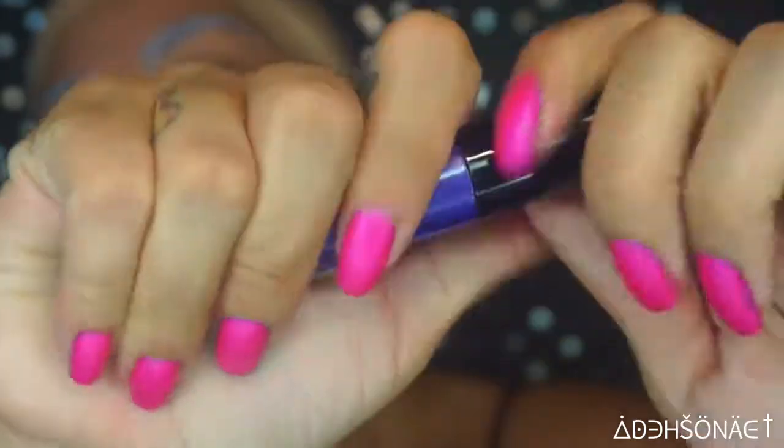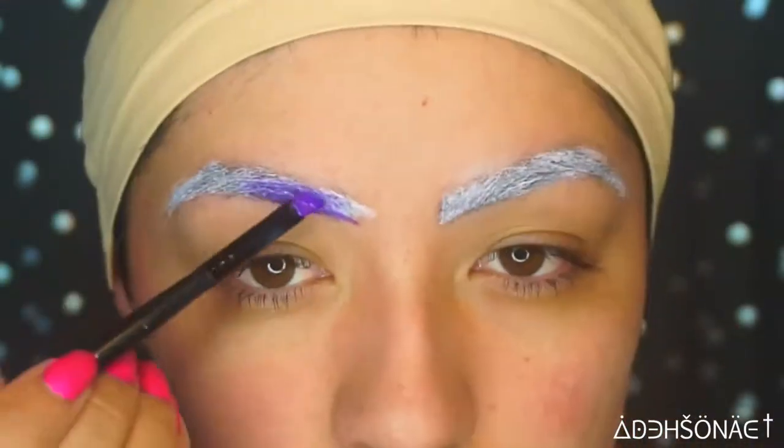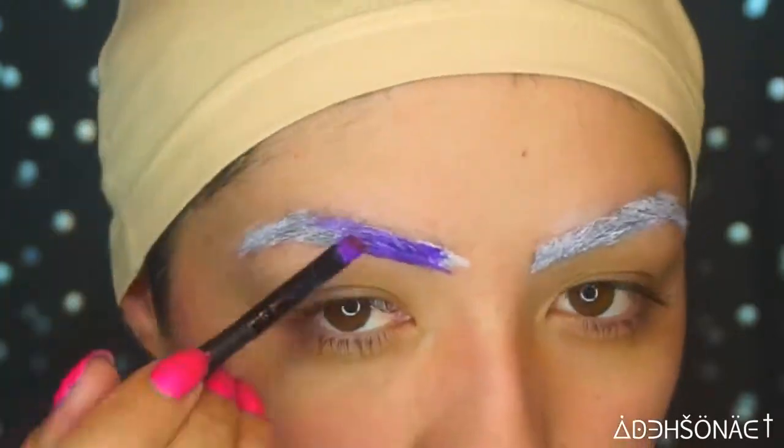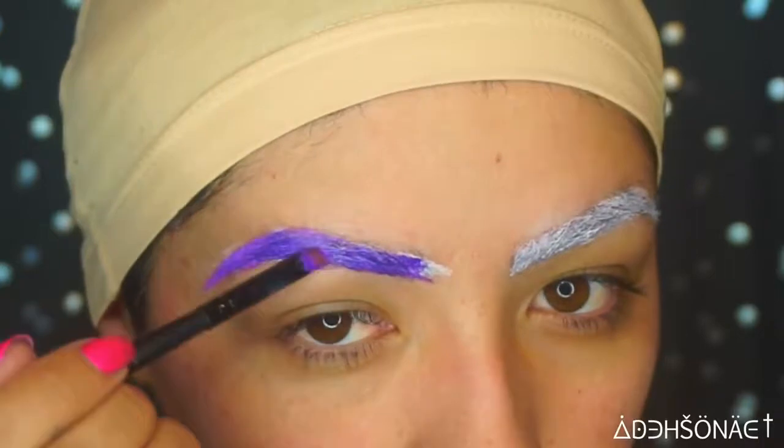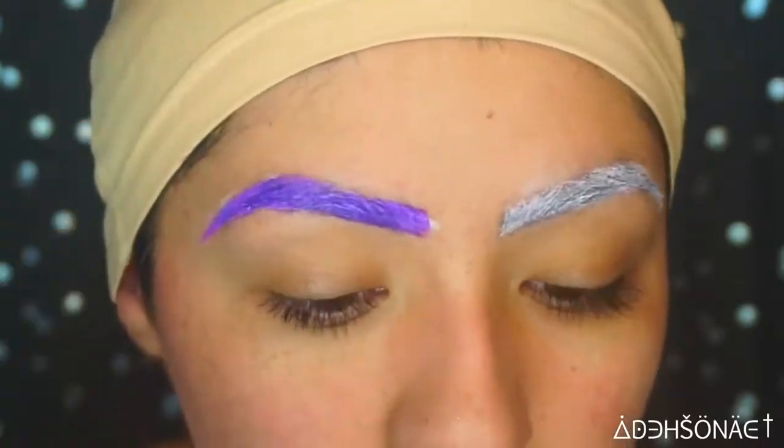Now we're going to take the NYX Cosmetics Liquid Suede Metallic, and this one is in the color Ego. I did lay down a white base over my brows before applying the purple just so it grabs a little better and it is more opaque.